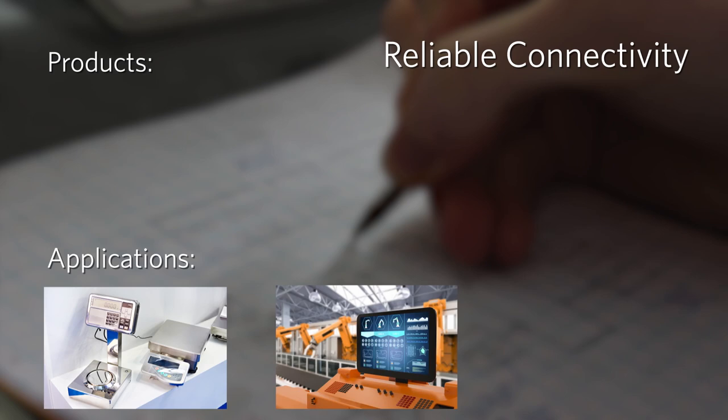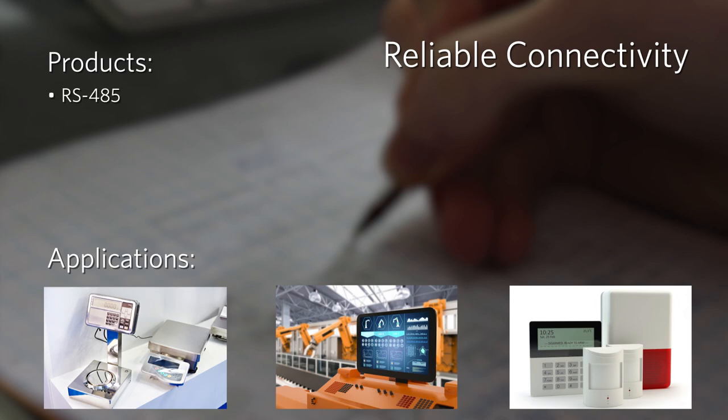Reliable Connectivity devices communicate over wired and wireless mediums, providing the highest level of protection in the most difficult environments. They include transceivers for RS-485, RS-232, and CAN protocols, beyond-the-rail switches, and ISM wireless transmitters and receivers.